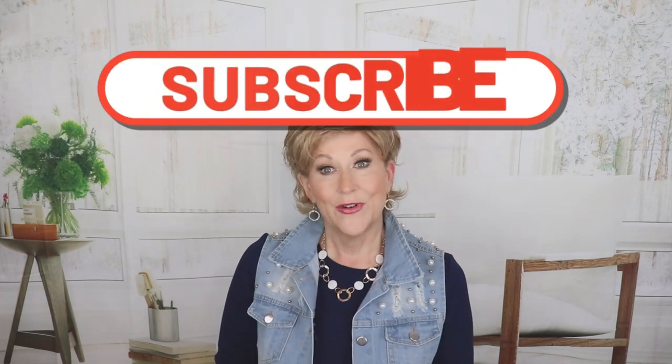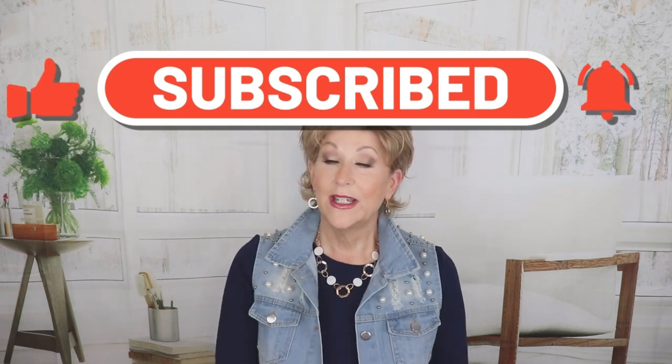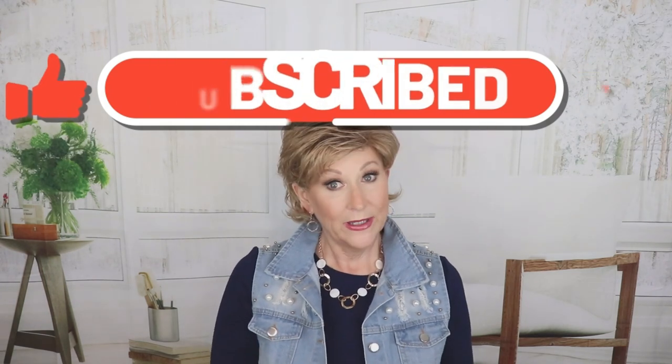If you haven't already, please like and subscribe to this channel. I upload two to three times a week. And also don't forget, follow me on Instagram. I have all my wig giveaways, makeup giveaways, coffee with the crazy wig lady. Everything happens over on Instagram at crazywiglady.